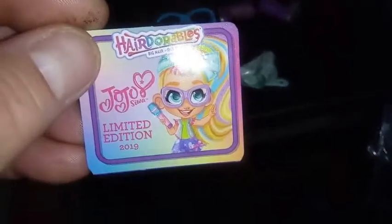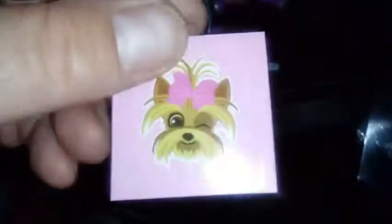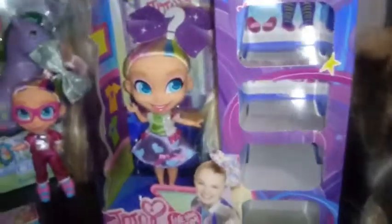We have another tag here. Is the tag original to this one? Yep, okay. So we have an original tag that says JoJo Limited Edition 2019, which is really nice. And we have another sticker — this sticker is of a Yorkie head with a hair bow, which I think is a different Yorkie as well. So that's pretty cool. All the stickers have been exclusive to the dolls. There are only two that I know of, unless there's another one or two coming out that haven't surfaced yet.